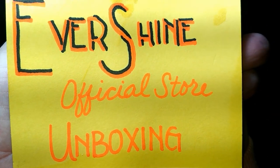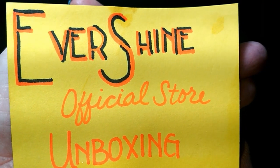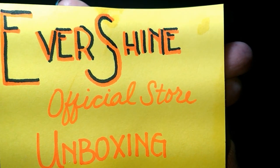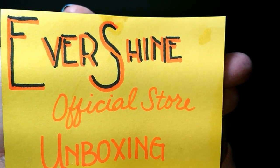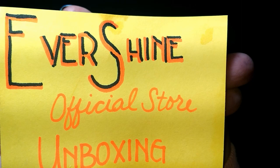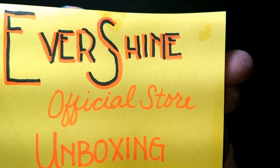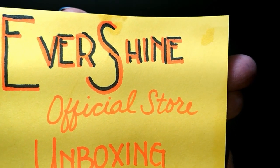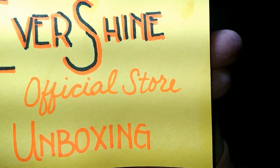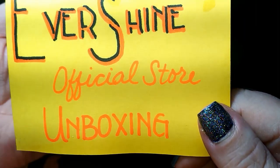Hey everyone, it's Brandy and you're watching Abstract Crafter. Today we have an Evershine official store unboxing, and I also have a look at one I got a couple months ago that I never unboxed on my channel. So it's a two-for-one Evershine unboxing and showing. If you want to see what I got and what I thought, keep watching.